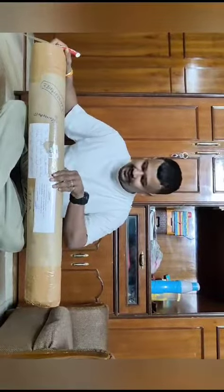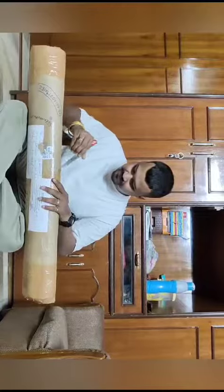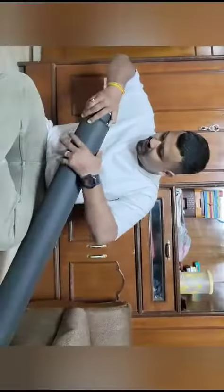Hello, this is my E-Base flute which Dipak Ji has sent. Let's see how it is — unboxing it.